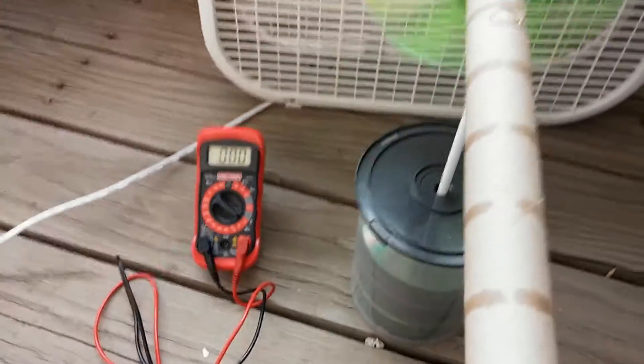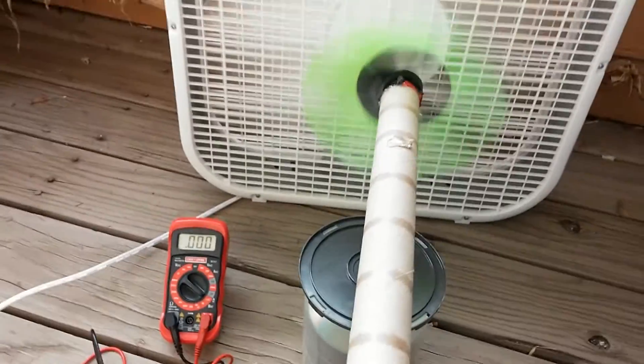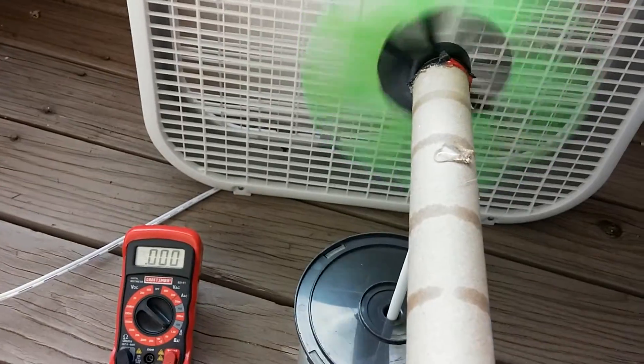I've got it on 1.5 volts now — if you're not seeing it there, you're really not going to get any real usable power here.